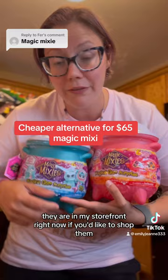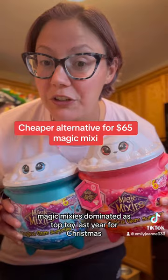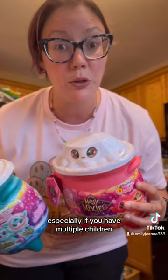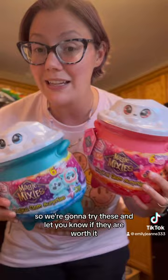Magic Mixies dominated as top toy last year for Christmas, and it's still in the top toys for this year as well. But they have a lot more varieties this year. Last year they had just kind of the cauldron, and that was $65, which can be pretty steep for a lot of people, especially if you have multiple children. But these were only $20 each and came in a variety of colors. So we're going to try these and let you know if they are worth it.